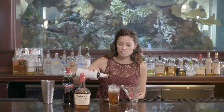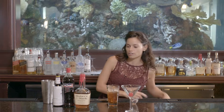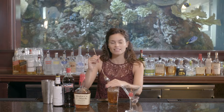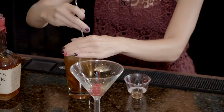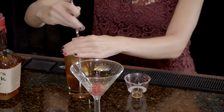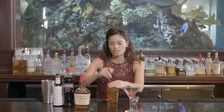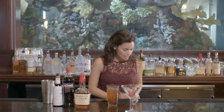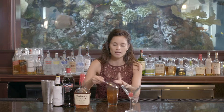Add two dashes of Angostura bitters, and go ahead and give that a stir. Cover the pint glass with your hands so you don't splash ice out in front of your guests. Give that a good five to ten second stir — we really want this drink to be cold. It won't be served over ice, so the chill factor needs to take place here in the pint glass.